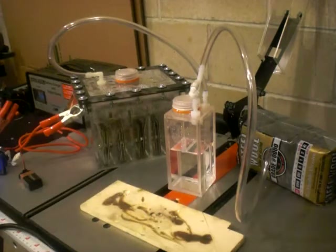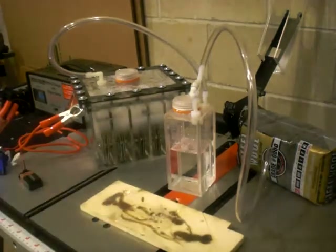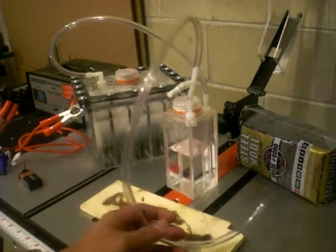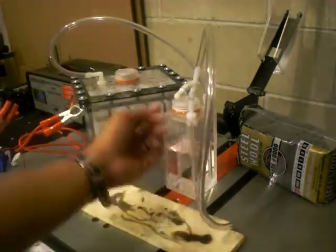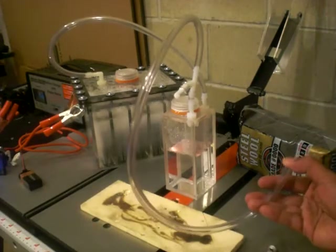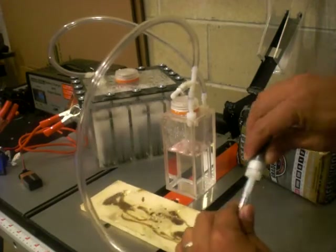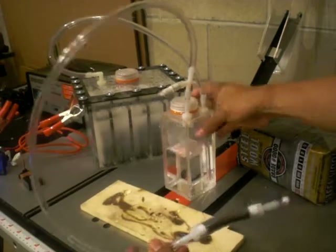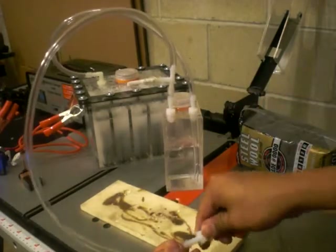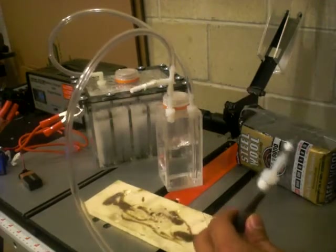Alright guys, let me just turn on the HHO reactor right there — three, two, one, there you go. We have to give this a few more seconds to push the old air out because it's not yet combustible. Okay, good bubbles there.